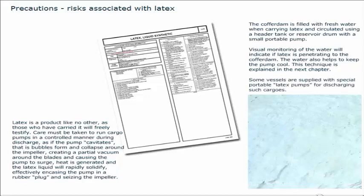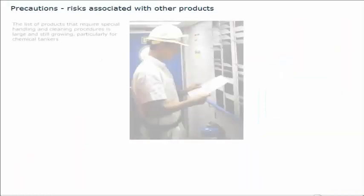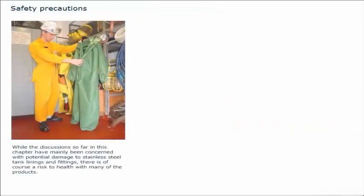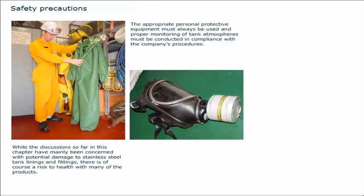Some vessels are supplied with special portable latex pumps for discharging such cargoes. The list of products that require special handling and cleaning procedures is large and still growing, particularly for chemical tankers. In all cases, the company's operational manuals and the product safety data sheets must always be consulted. While discussions so far have mainly been concerned with potential damage to stainless steel tank linings and fittings, there is also a risk to health with many of the products. The appropriate personal protective equipment must always be used, and proper monitoring of tank atmospheres must be conducted in compliance with the company's procedures.